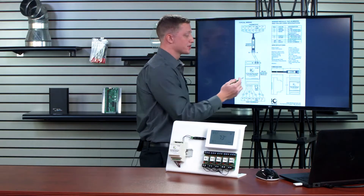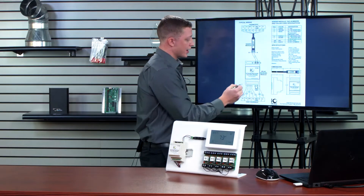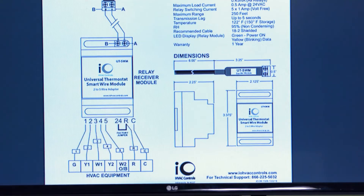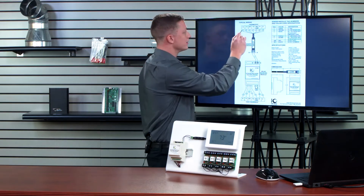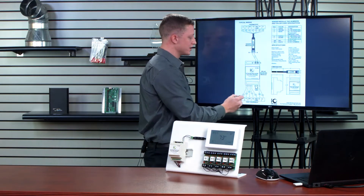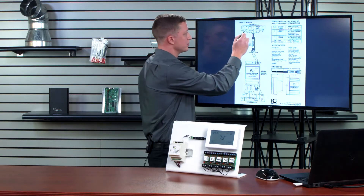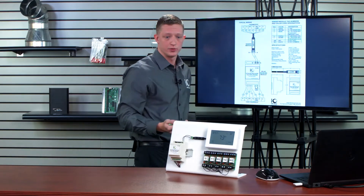On my receiving module, which is located near my furnace board, I again have leads one through five and then R and C. The most important thing is that if I have one going to G from my thermostat, I certainly want to make sure that one is G at my HVAC equipment. If two is Y1, two needs to be Y1 at the equipment, and so on and so forth.